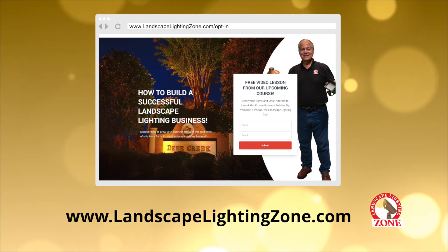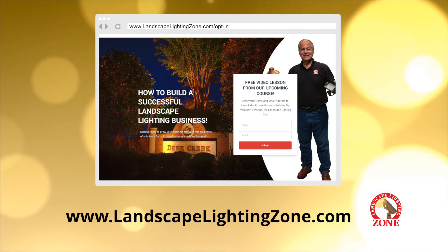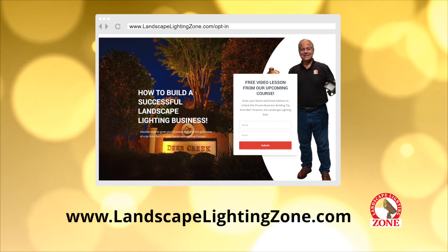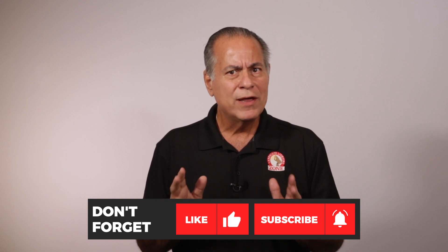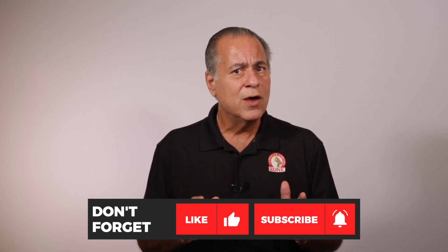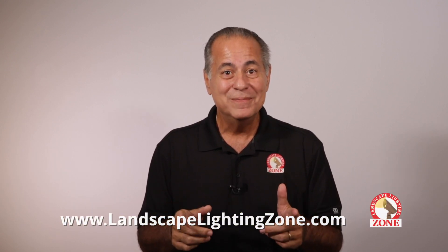To get a better idea of its potential, check out our free video lesson from our upcoming course, How to Build a Successful Landscape Lighting Business. You won't be disappointed. Click the link in the description and it will take you to the video at our website, LandscapeLightingZone.com. Don't forget to like this video and subscribe to the page, and hit the bell icon so you can be notified when we post new videos. Get in the zone — I'll see you next time.